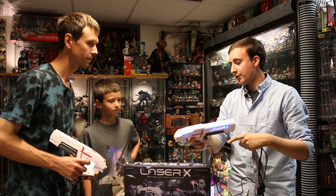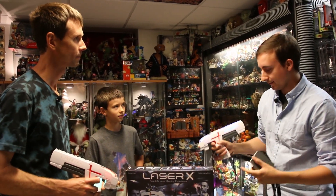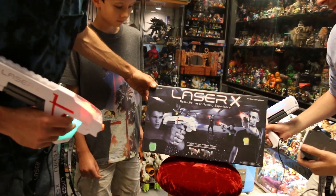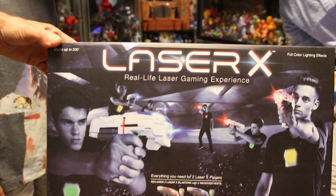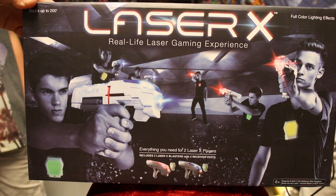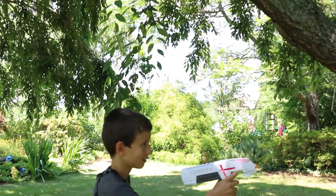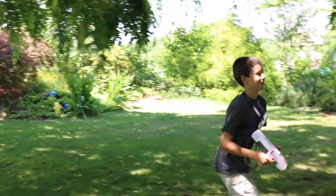You can play Laser X with as many players as you really want, because it does not say there's a limit. I now have four of these blasters, so we can have a full laser tag battle, which is really neat.